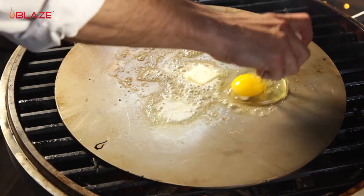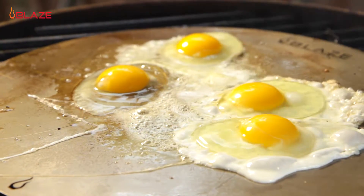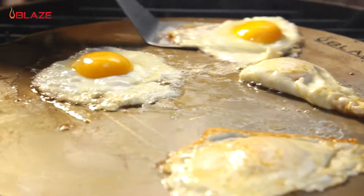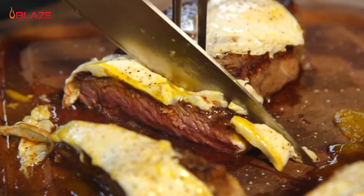Let's go ahead and fry up a few eggs sunny side up. As you can see, the thickness of the stainless cooking plate allows for something as delicate as eggs to cook evenly, so it's ideal for creating the perfect breakfast any day of the week.